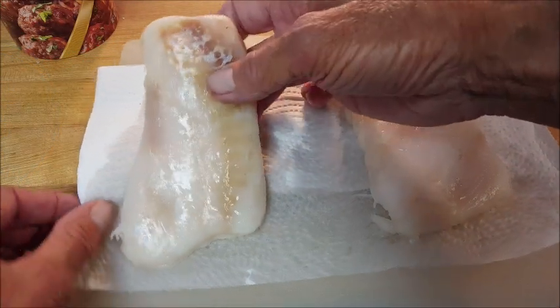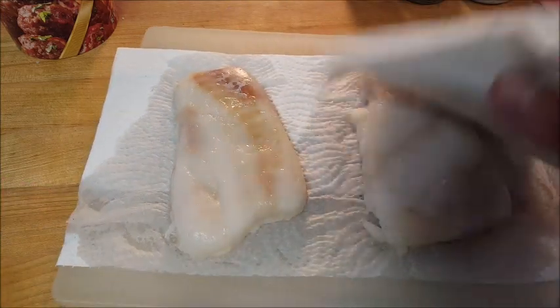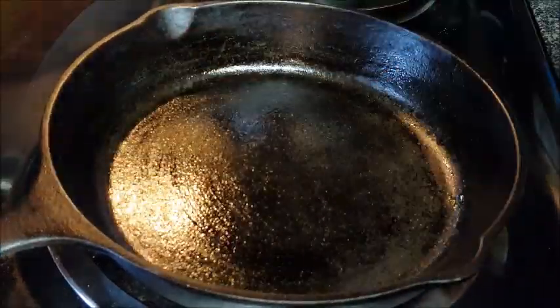If you want to use cod, halibut, or haddock, you can. Once you have your fish thawed, pat it dry of moisture with some paper towels. Put a little bit of oil in a skillet — we want to get this screaming hot. You don't want too much oil down yonder.